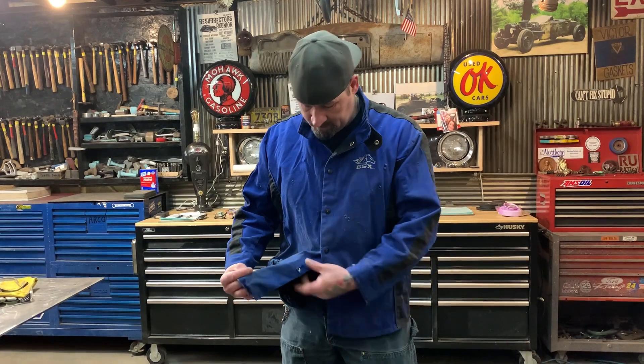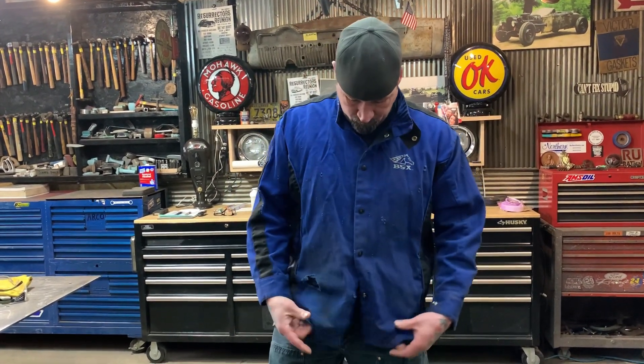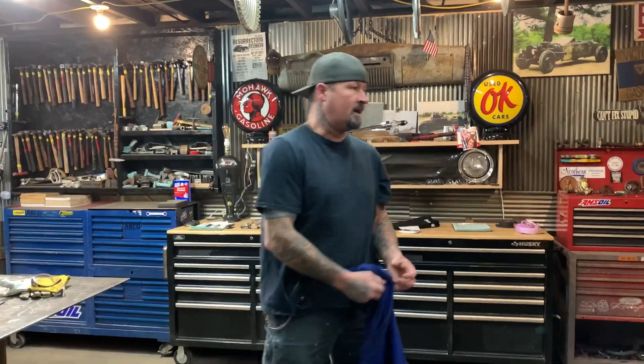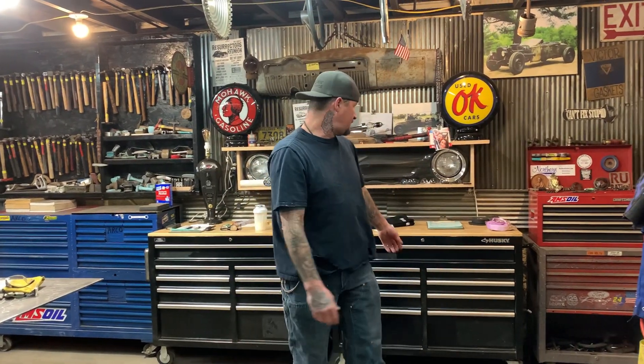It's pretty beat up. I keep replacing them because the buttons rip and whatever. And don't get me wrong, it's a good brand. But a lot of times I don't like to wear these if it's really hot. Like yesterday, I was working on the car and I was up inside the car, and with the jacket and stuff on, it was real hard to move around with the welding helmet and all your gear on. So I got these.